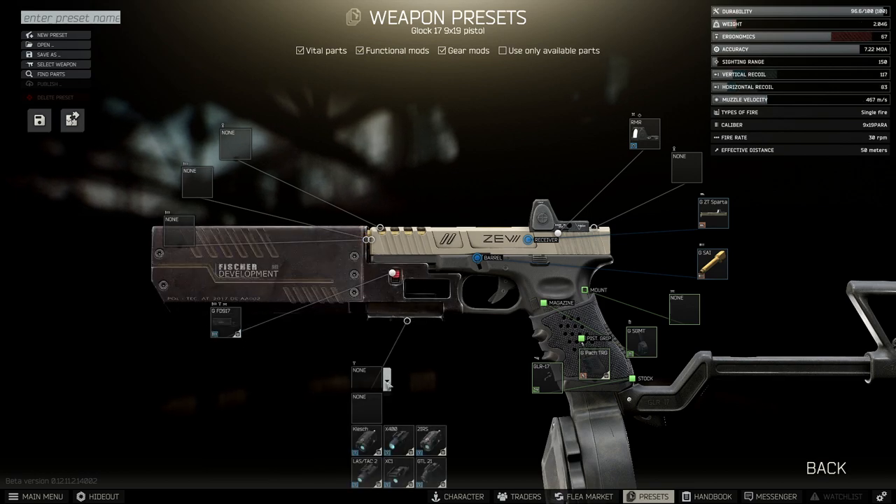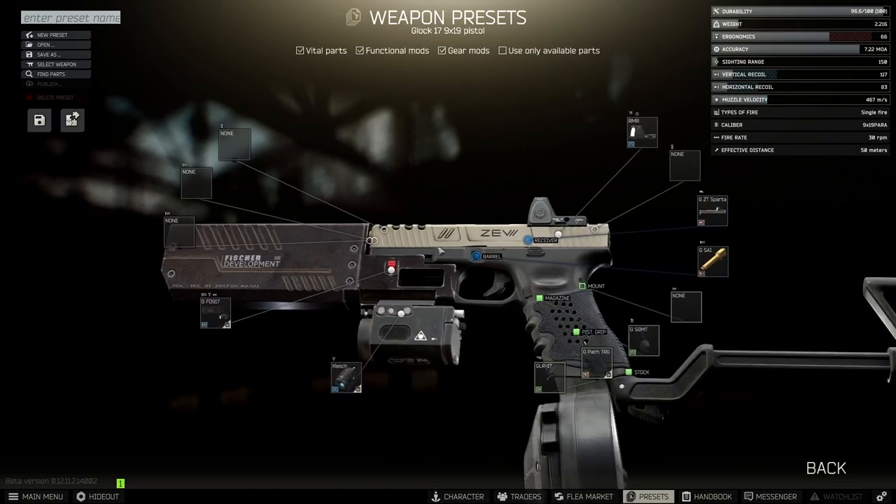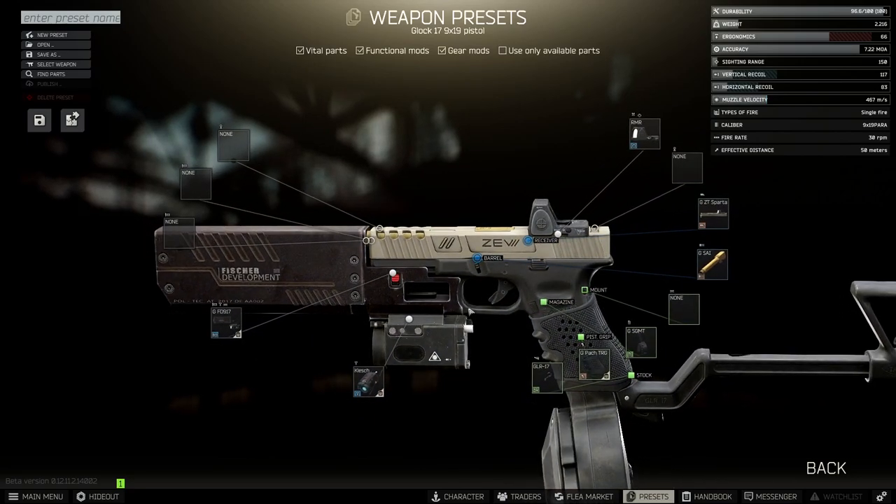And last but not least we're going to stick on a laser and a light with the clash. And that's it, that's the Glock complete — I think it's a pretty sick looking weapon. If you liked the video, like the video, subscribe if you want to see more. Thanks for watching as always, and take it easy.